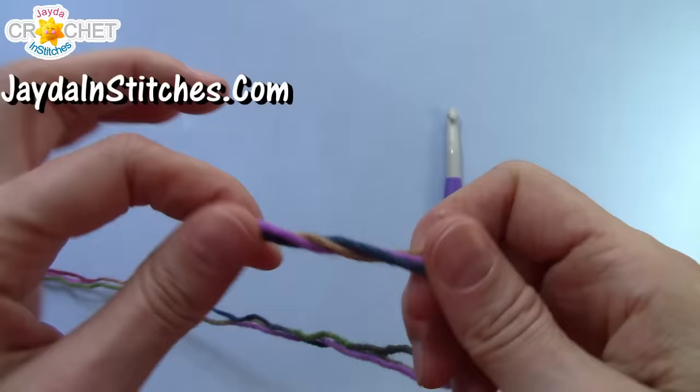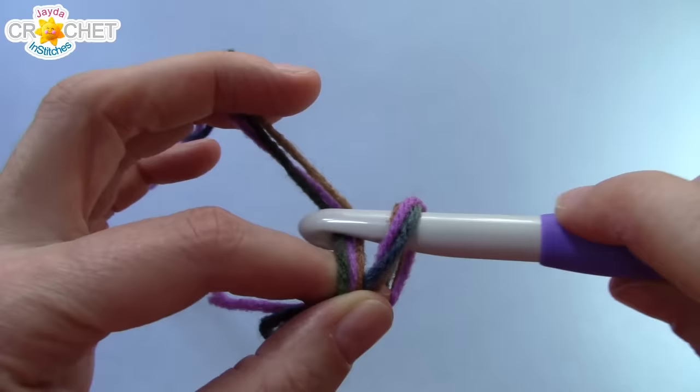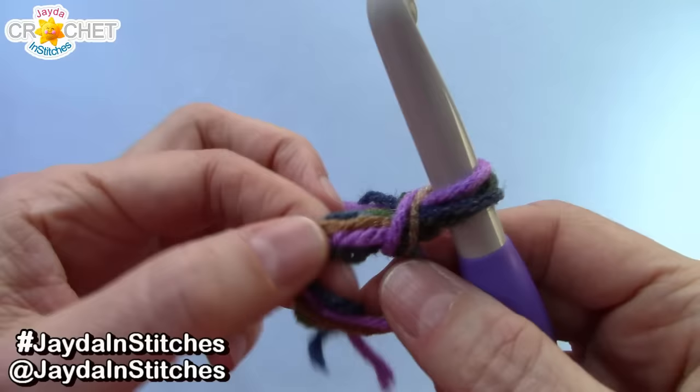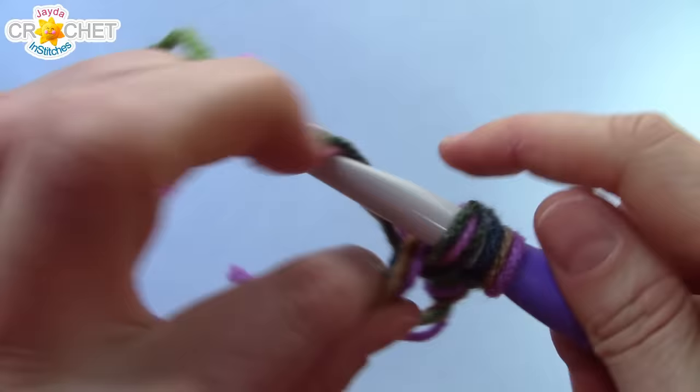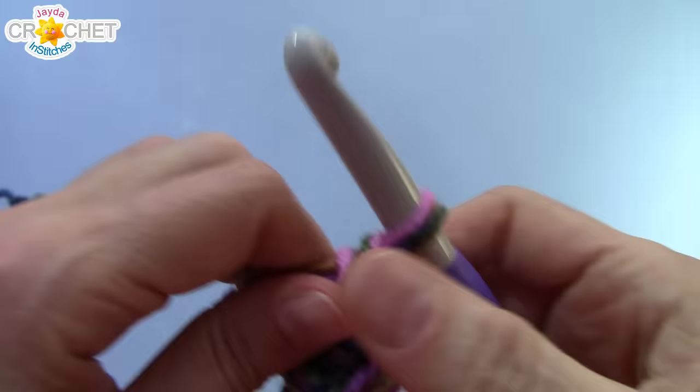Take all three strands held together. We're going to begin by making a cinch circle. All the stitches are done the same way — just remember you're using a bigger hook and always treating those three strands as one big thick strand. Once you've chained one to secure your cinch circle, work eight single crochet into that circle. Make sure you get your hook all the way back through all the little strands. This will take a little getting used to, especially if you've never done multi-strand crochet before, so just be patient and work eight single crochet into that cinch circle.